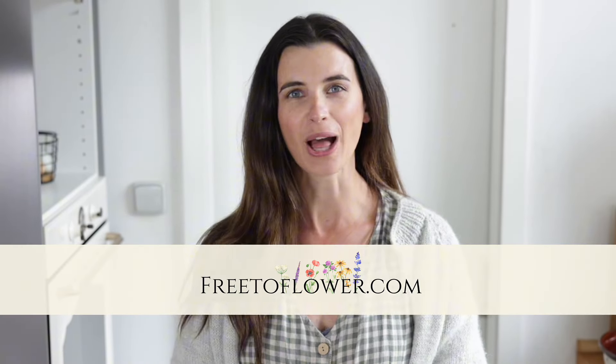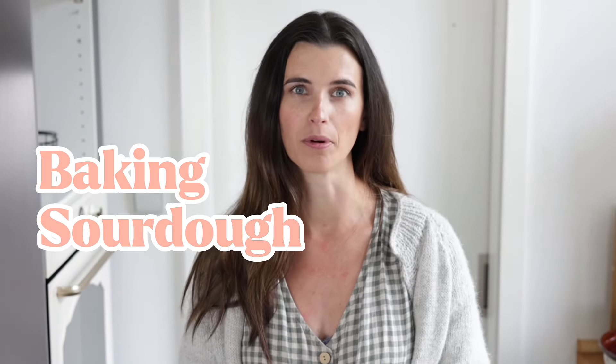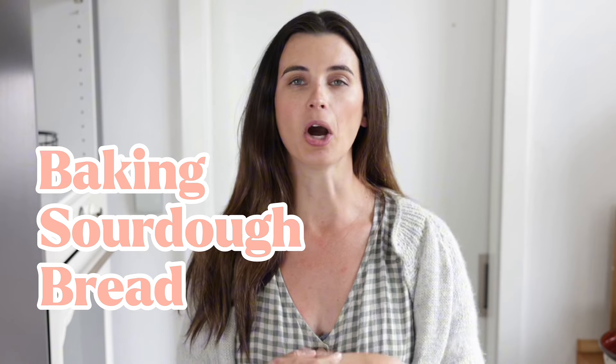Hey guys, my name is Teresa from the blog and YouTube channel FreeToFlour.com and today I want to answer some of your most frequently asked questions about baking sourdough bread. These are going to be all the things that I struggled with when I first started baking sourdough bread three plus years ago, and that actually made me give up baking sourdough at least three different times, where I concluded that I just don't know how to do it and I don't have the necessary skills or the time to figure this out.